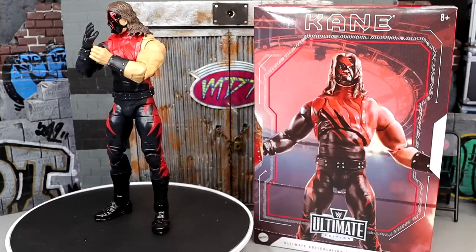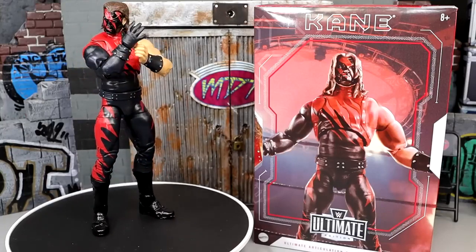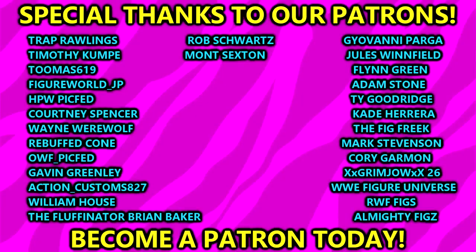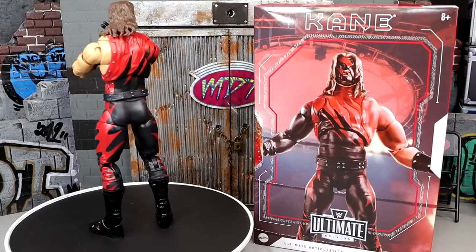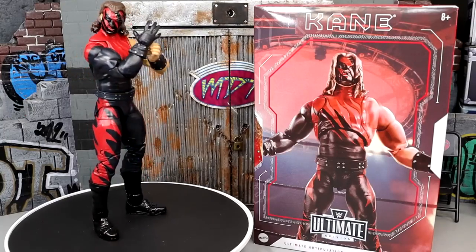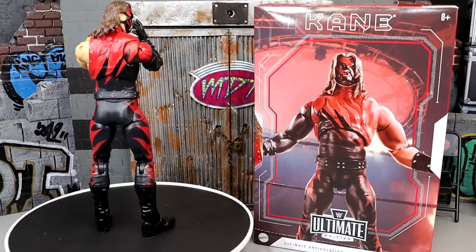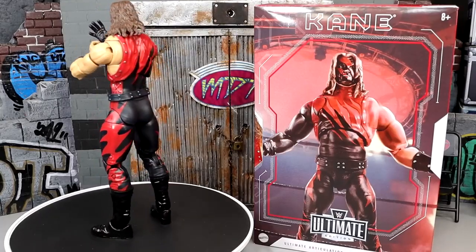That is going to wrap up our Kane Ultimate Edition review. Hope you guys enjoyed this kind of retro review — I'd love to know your thoughts down in the comment section below. Huge shout out to our Patreon members of the MDT YouTube channel. I'm finally getting back to full strength — it's been a nightmare this past week getting over the flu and dealing with sickness. I appreciate you guys sticking by. Leave a like on the video and your thoughts on this Kane figure in the comments. Subscribe to the channel, follow me on Instagram, Twitter, and TikTok. I'll catch you guys in the next one — have a blessed one.